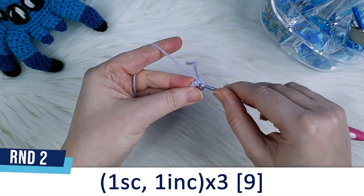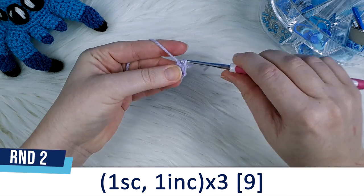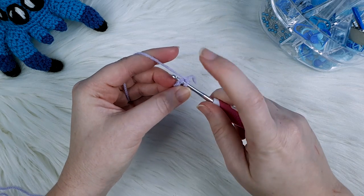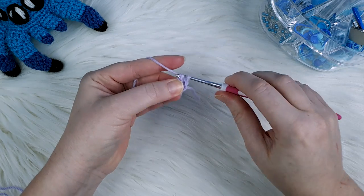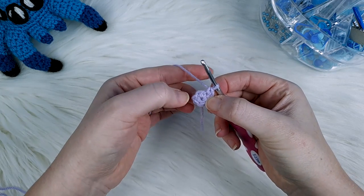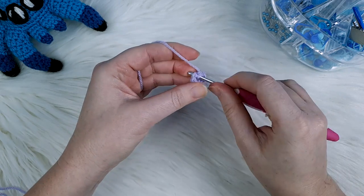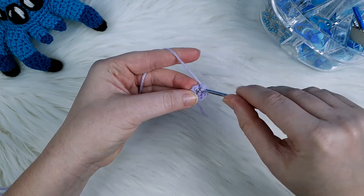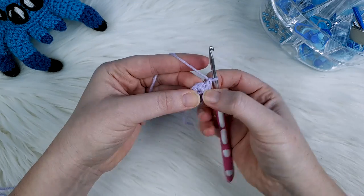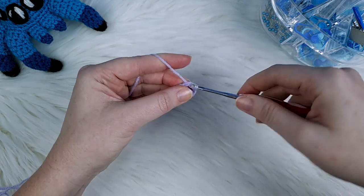Round two is going to be one single crochet and then one increase — an increase is just two single crochet in the same stitch. I've gone into the next stitch and I'm going to do one single crochet, then go back into the same stitch and do a second. We're going to repeat this one single crochet, one increase three times in total.